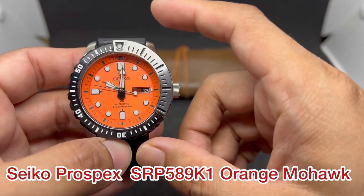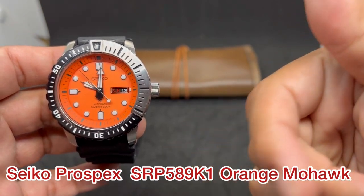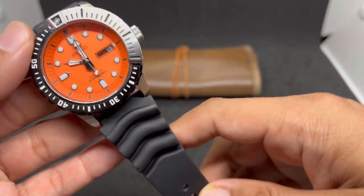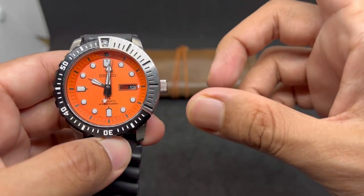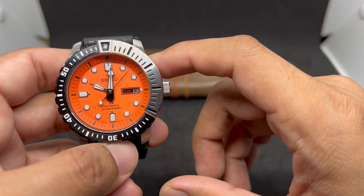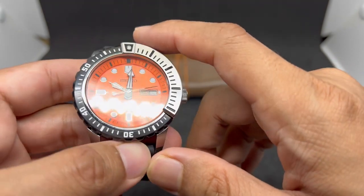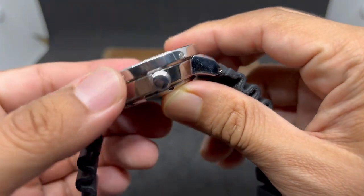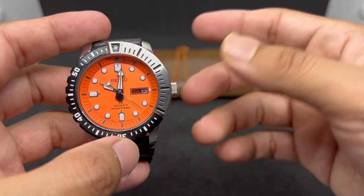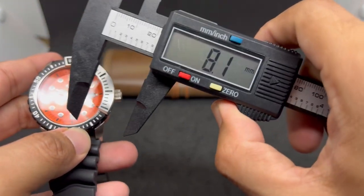Watch number one is a Seiko - it's in the Seiko Prospex lineup, but the community calls this one the Mohawk. I'll leave the reference number in the description because I don't have it off the top of my head. On pictures it doesn't really look that big, so I nearly bought one a few years back. The key feature that makes Seiko fanboys worldwide call it the Mohawk is this unique enhanced bezel guard structure.